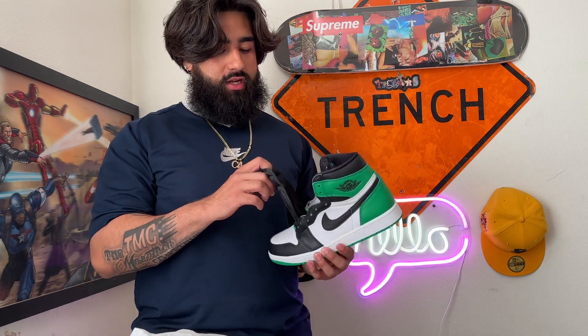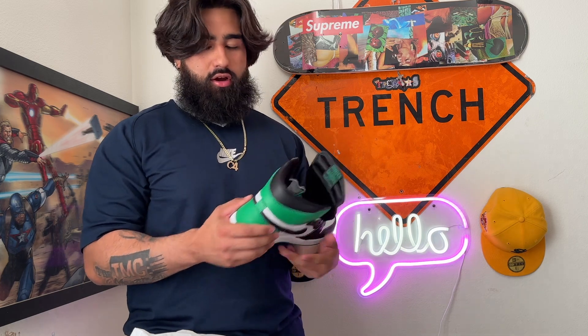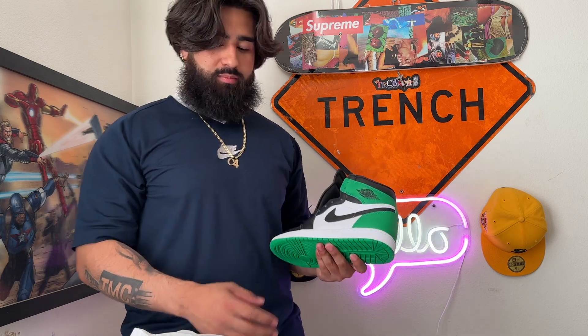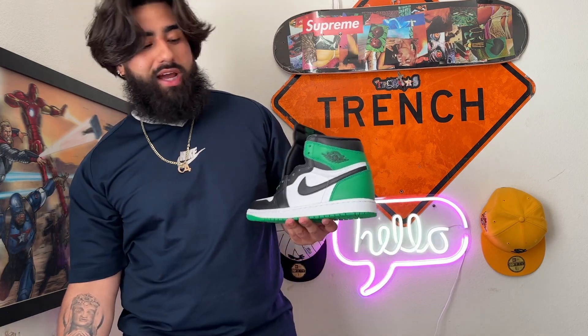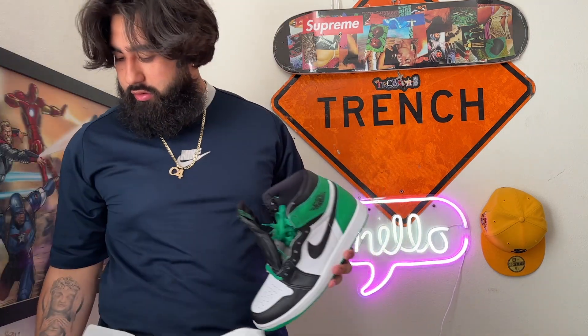Today's shoes we are unboxing are the Lucky Green ones. Let's take them out — I like the green. On the app and in pictures they actually looked like a lighter green, but this is cool. It kind of reminds me of the Pine Greens, only the Pine Greens are a little darker. This is more like a black toe — like a green black toe, I guess you could say.